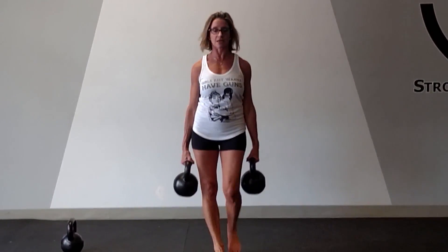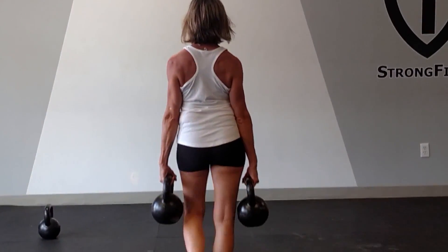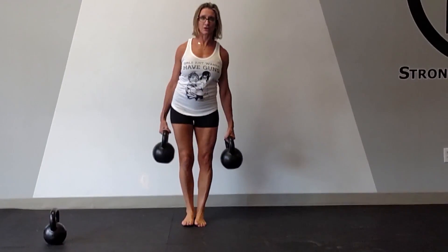And my grip strength is at work. So I'm just going to walk down — this can be any length of the room you want. Work for time, and then I'm going to walk back. Very postural, very good for you.